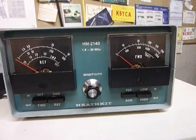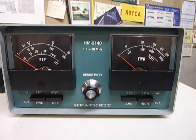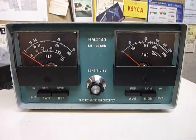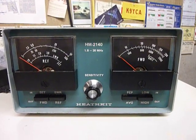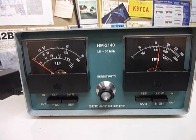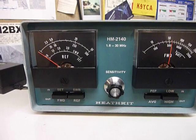I've got it connected to the homebrew solid-state kilowatt amplifier, and it's set up right now for about 700 watts. That'll show up on the right-hand meter. I'll do a little transmitting now — I'm transmitting into a dummy load, not an antenna. Testing one, two, three, four.